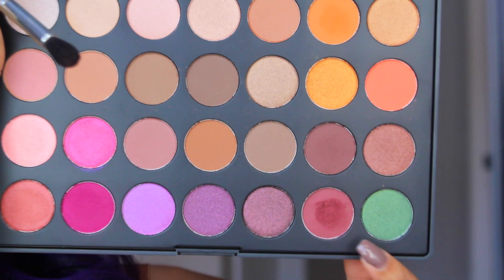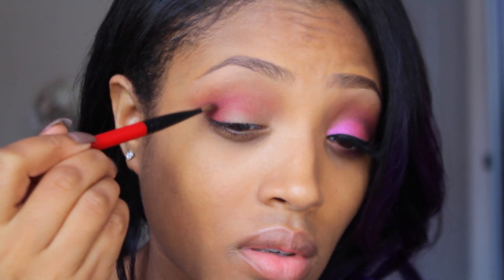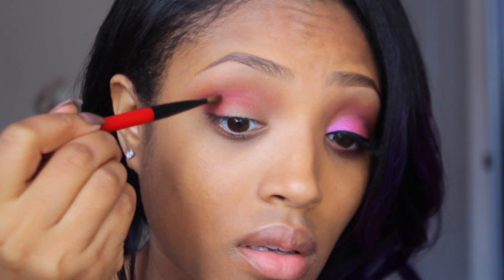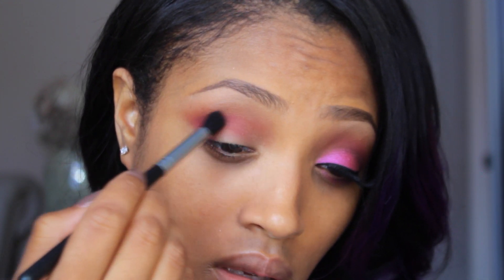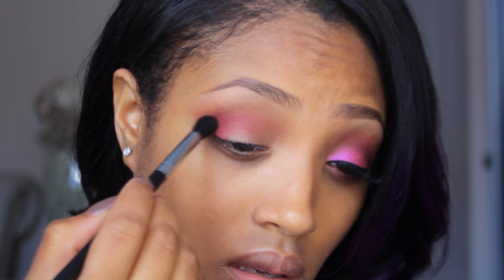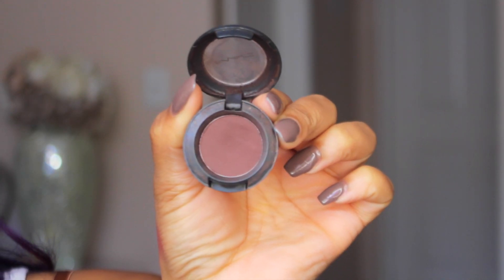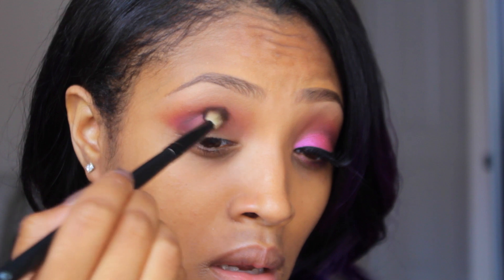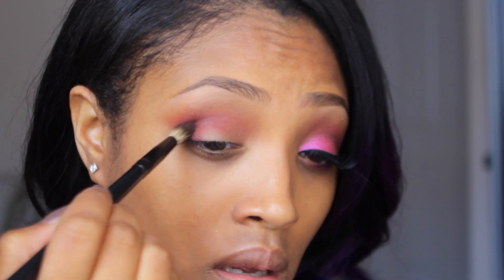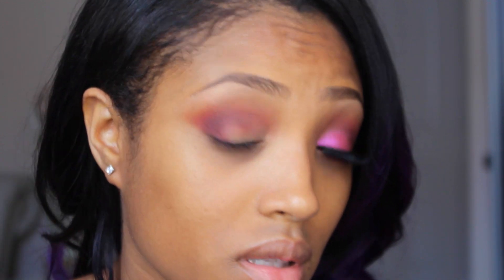Next, going in with a burgundy shade from the bottom row of the palette, I'm taking an angled brush and sweeping it along the crease area of the eye — kind of like a cut crease — to add some depth to the look. I'm then focusing some of that color on the outer V with my taper blending brush. To add a little bit more depth, I'm taking a pencil brush with some MAC Espresso eyeshadow and placing it in the outer V area, dragging it into the crease to darken it and make it more sultry looking.